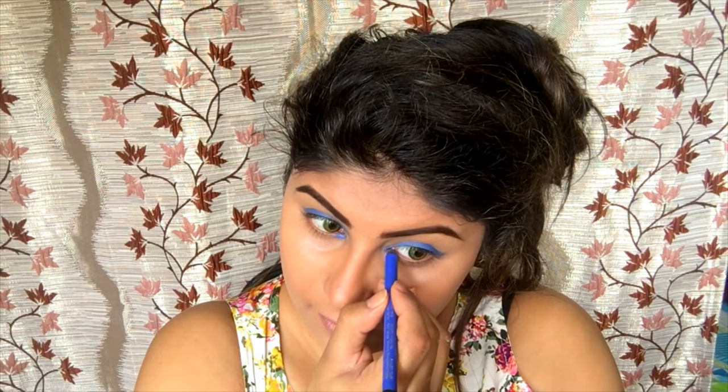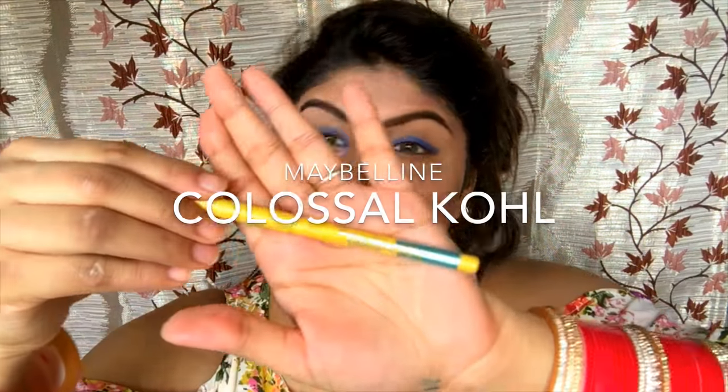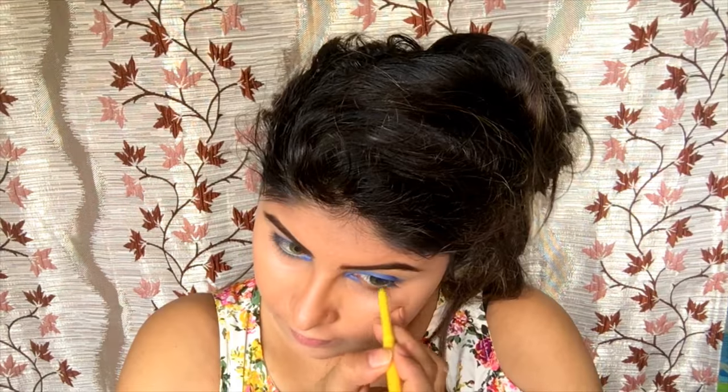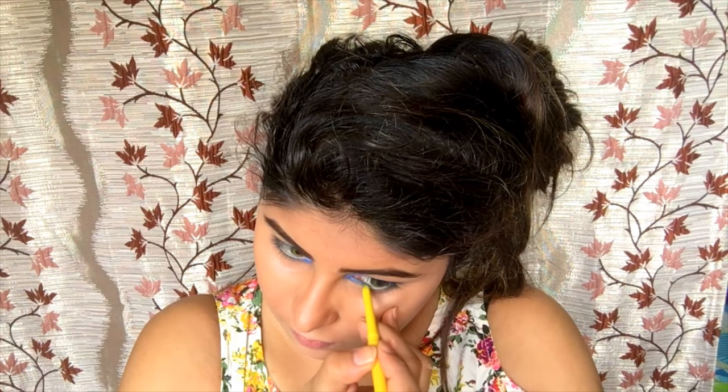I'm putting it in the inner corner. I've just applied it in the inner corner also for both eyes. Secondly, I'm taking the Maybelline Colored Colossal Gold in the shade blue, and I'm just going to apply this on the waterline.